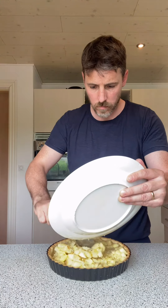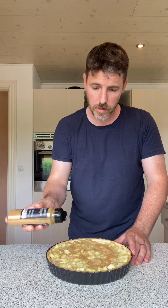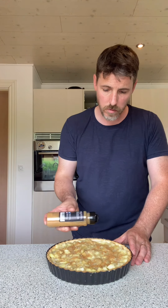We've got our apple filling as well. That's grand. I'm just gonna dust the top with a bit of cinnamon — you don't have to do this, but we like a bit of cinnamon here in the house.